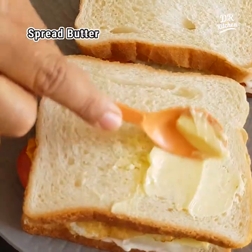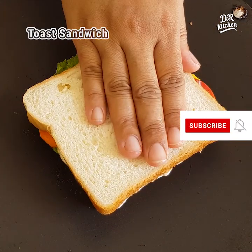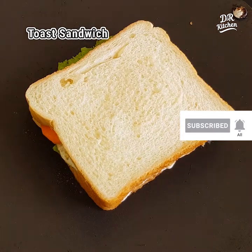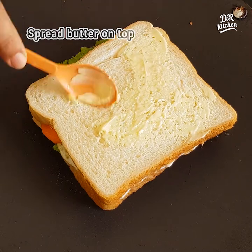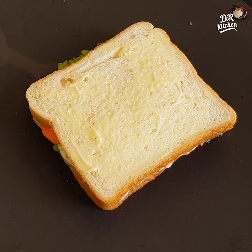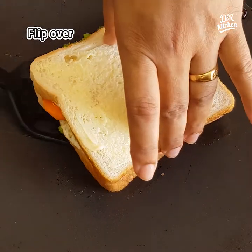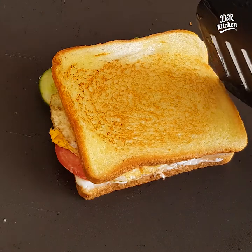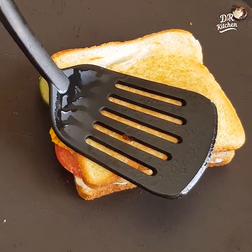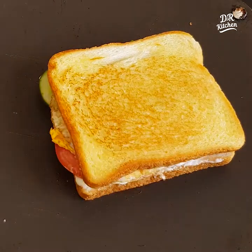Add butter on top and add a toast to the top. You can press it and add all the cheese and vegetables.